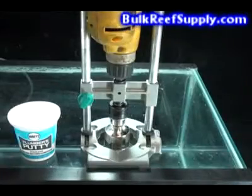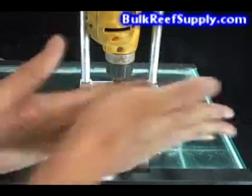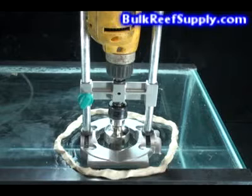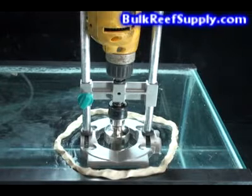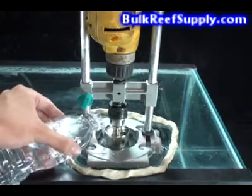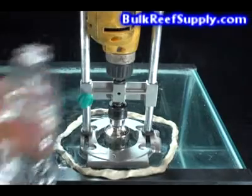Now we'll take the plumber's putty, take out a ball like this, and roll it out into a thin tube. Next, take the plumber's putty that you just rolled out and apply it in a circle on the glass around your drill guide. This is going to hold the water that we pour in here, and the water will act as a coolant for the drill bit as it spins around and cuts through the glass.